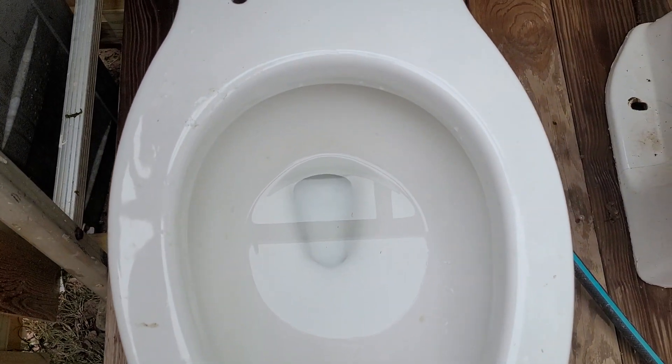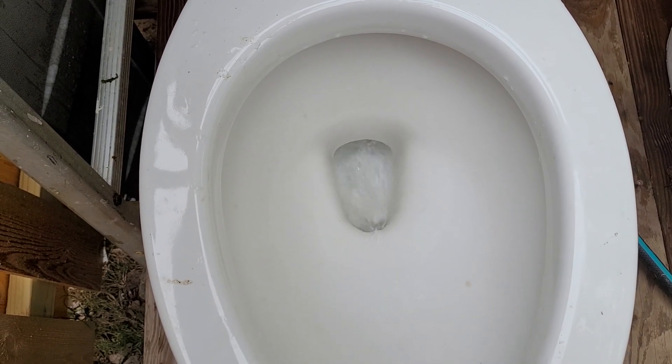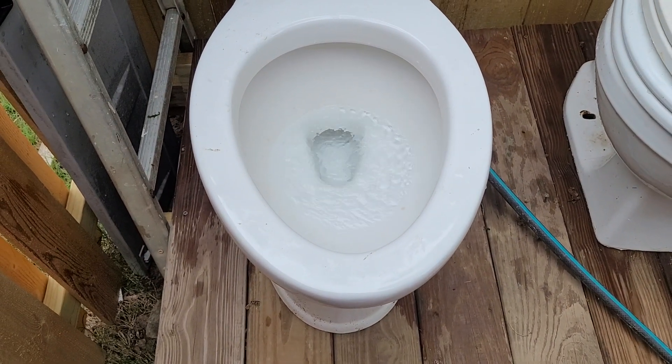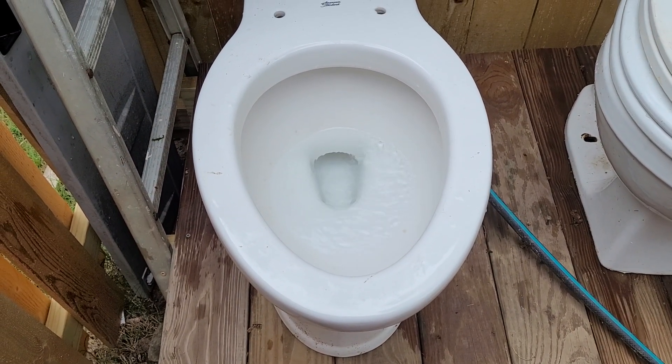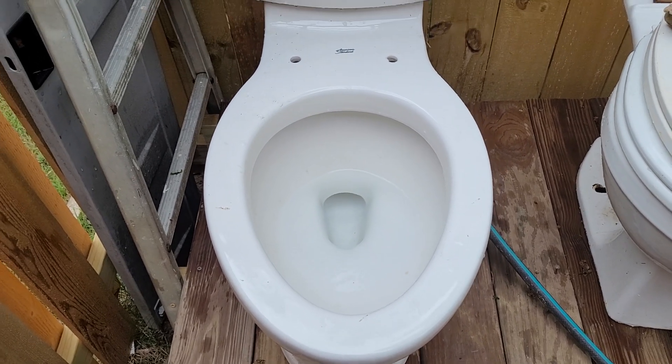Here's the flush with the handle held down. The reason this toilet was replaced is because it was having bowl rinse issues and the flush was too short for our liking.